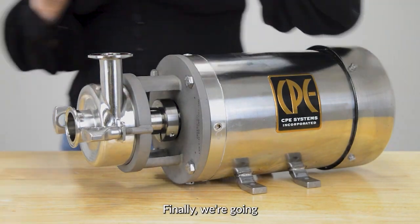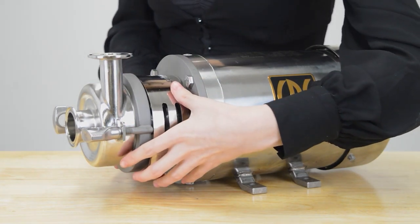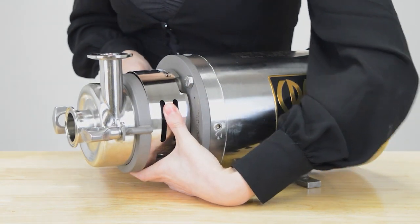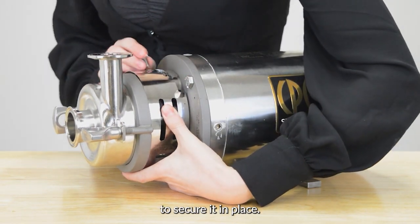Finally, we're going to place the shaft guard over top of the shaft, then tighten the shaft guard screw over top to secure it in place.